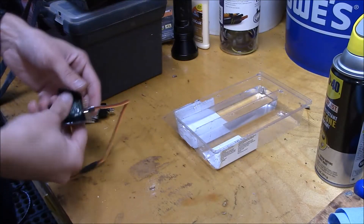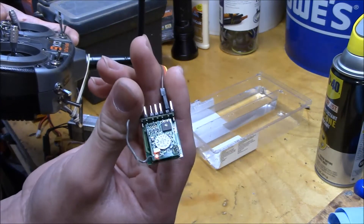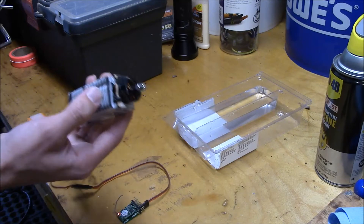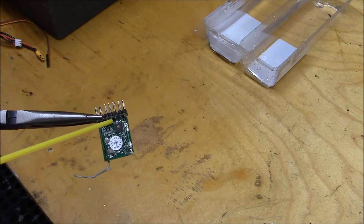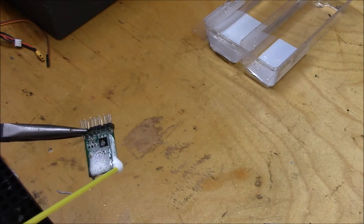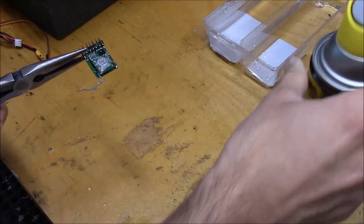So here we've got a Spektrum 6115e micro light park flyer six-channel receiver. We have a connection — you can see a little red light glowing on the receiver showing it's working, and our throttle is spinning the motor. I'm going to spray the WD-40 Specialist on there quite liberally with these tweezers off to the side, just basically drenching the thing.